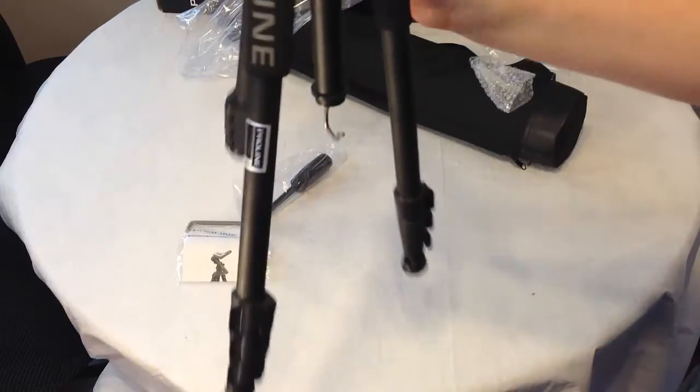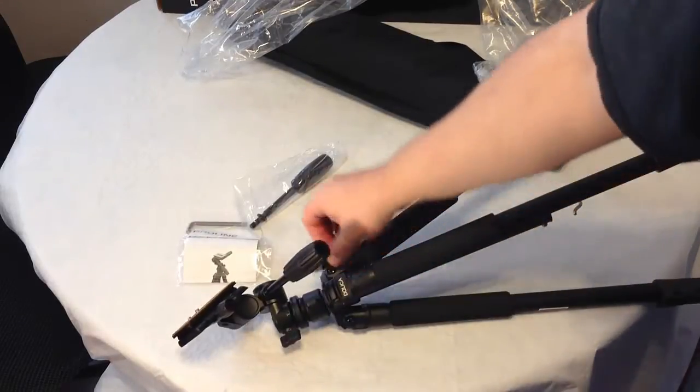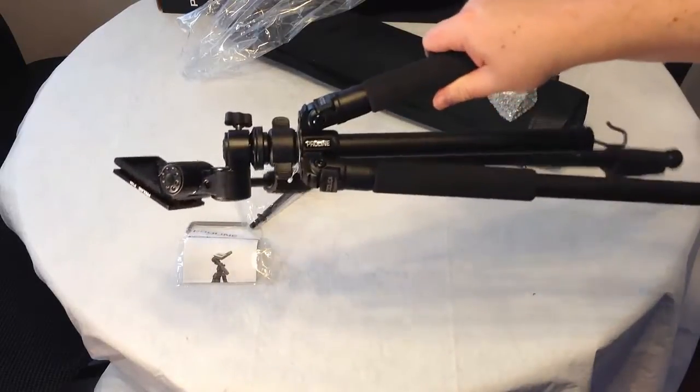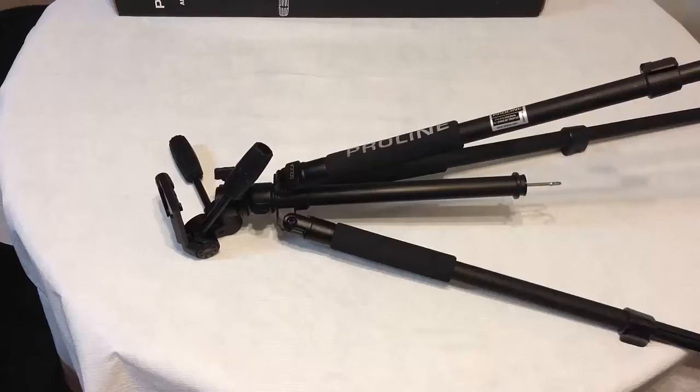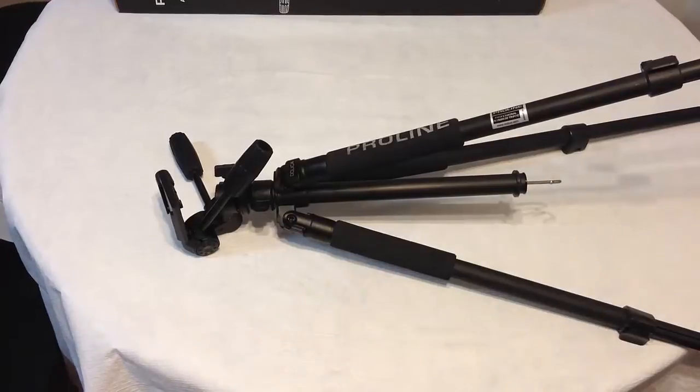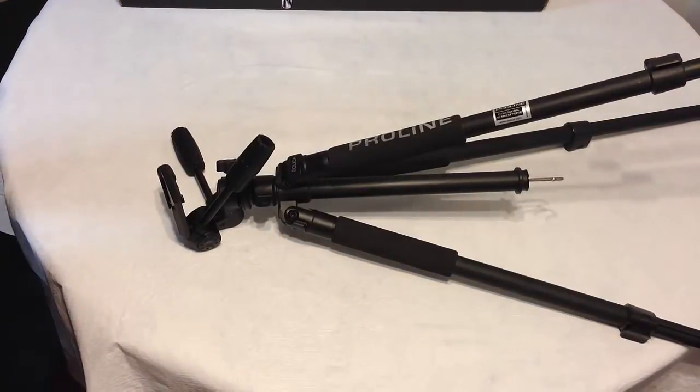So definitely an interesting setup here with the device. We're going to go ahead and play with it for a bit and come back and let you know what we think. Overall we've been pretty impressed with the ProLine by Dolica, the AX680P104.